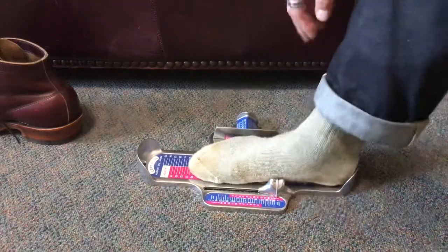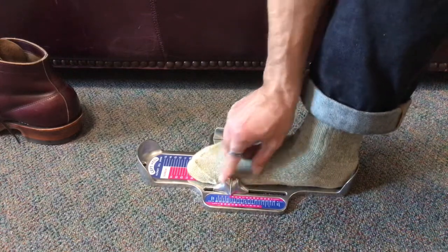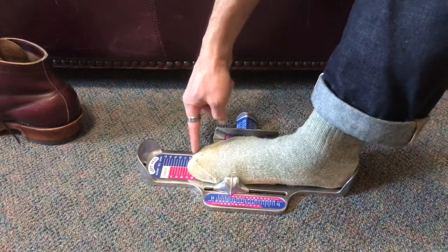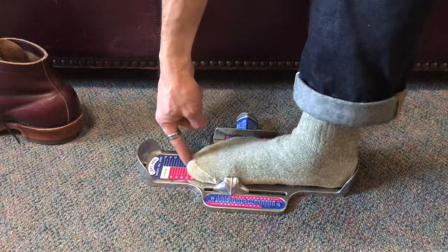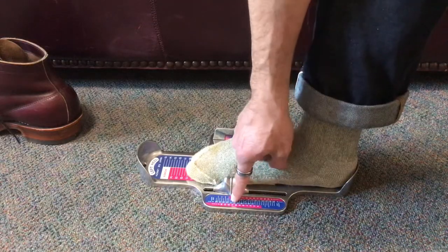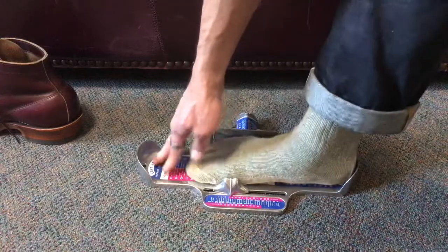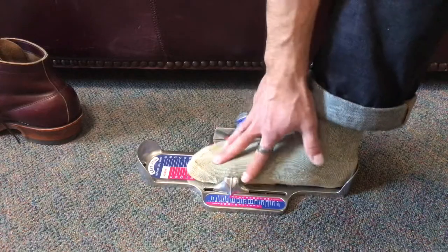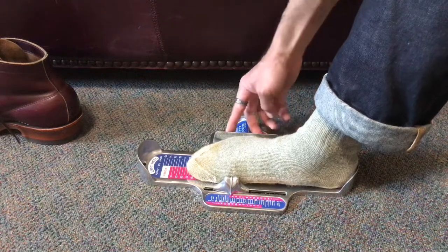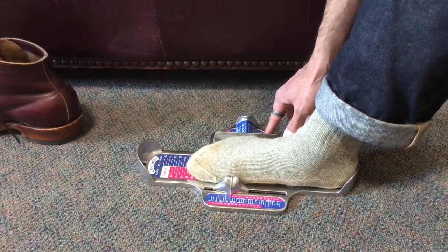That's why arch length is super important. I care about overall length, but I mainly care about arch length. So with my heel snug in the heel pocket and all my weight on my foot, I'm a 10 overall. But when I look at the arch length indicator, it's showing me I'm a 10.5 — meaning my foot wants to bend where a 10.5 size foot wants to bend. Then you slide the width slider over and read it.